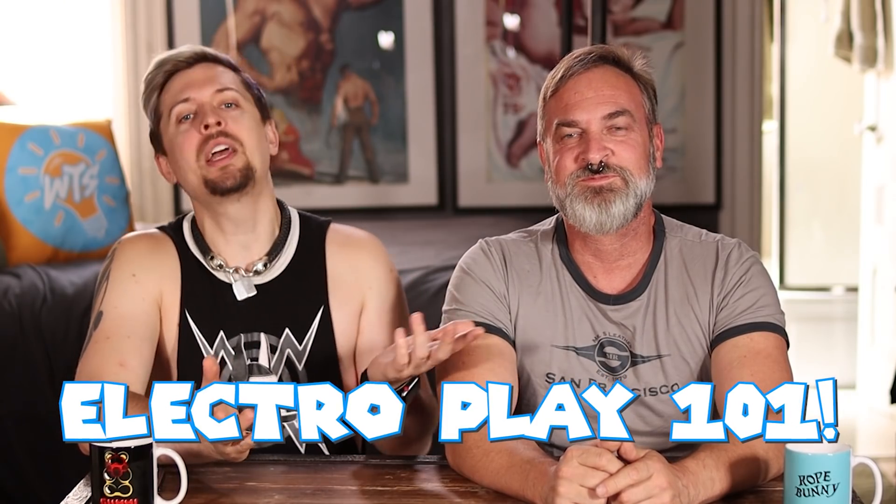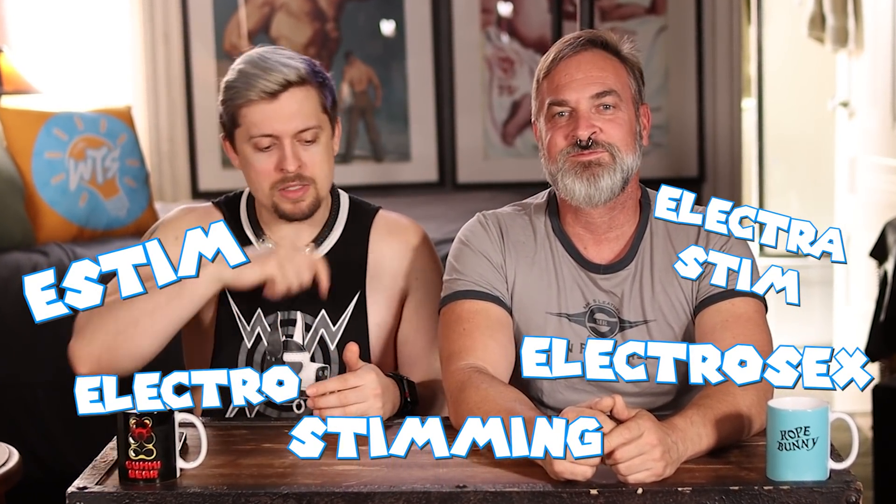Hello! Welcome back to What's Safe Word? I'm Amp. I'm Mr. Christopher. And today our current topic is gonna be electricity. So we hope you've charged your phones to watch this entire episode, because we're gonna go into ElectroPlay 101, also known as e-stim, electrostim, or putting your finger in the socket.